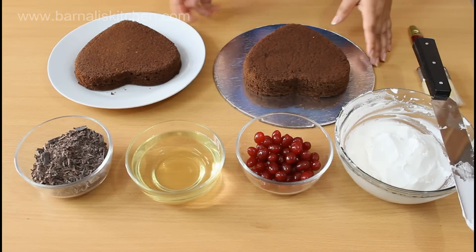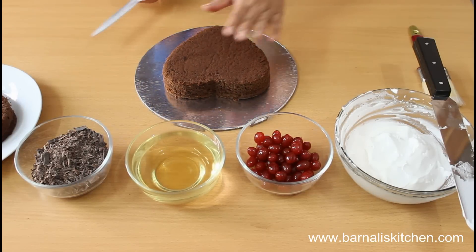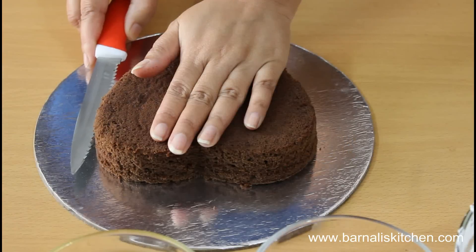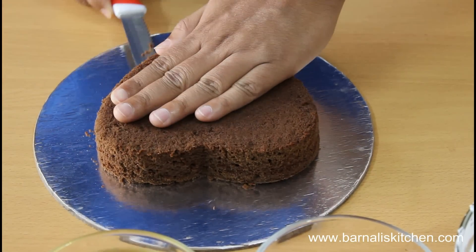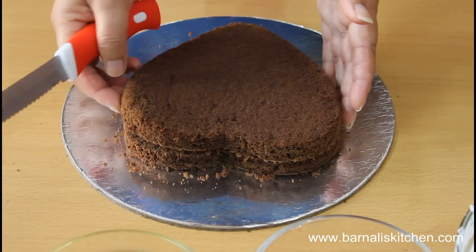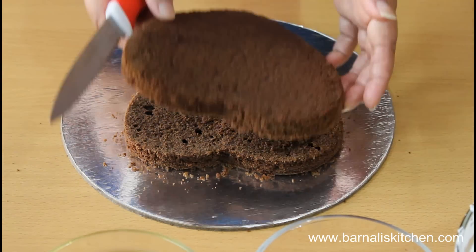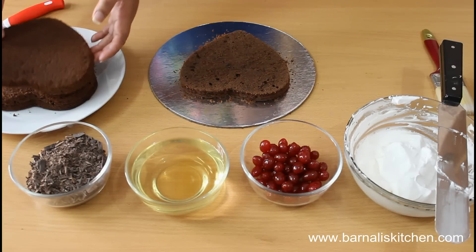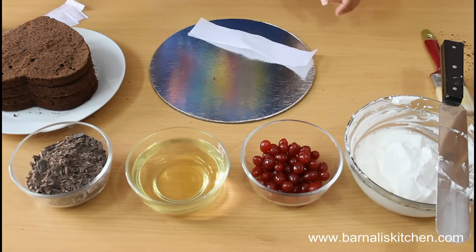First, we need to cut both of the cakes in the middle. For that we need a sharp knife. Just cut it evenly and they will be in equal slices. This looks perfect and both slices are looking equal. In the same way cut the other cake also and just make it in two equal slices. My cakes are ready.